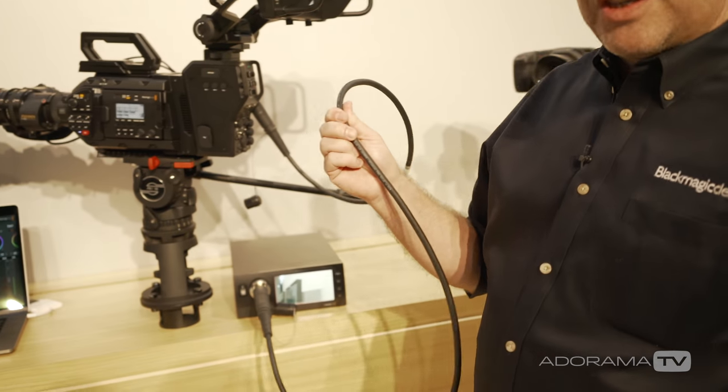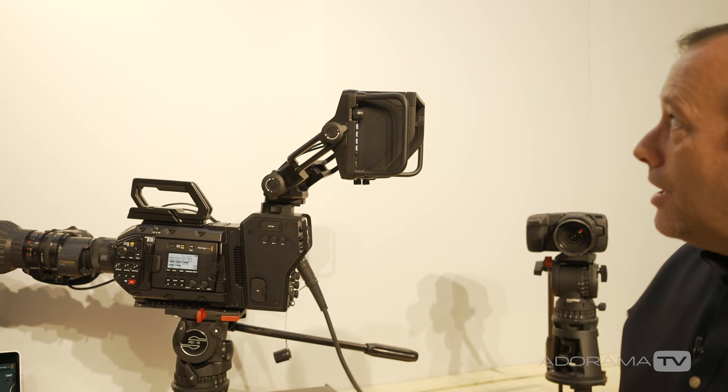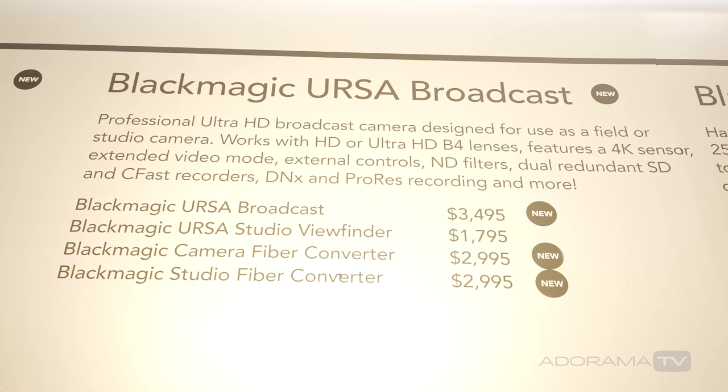This is absolutely fantastic in live production where you only want to run a single cable but get all of the connectivity that you need. The Blackmagic Ursa Broadcast is $3,495 and that's available now.